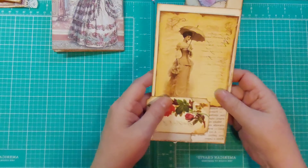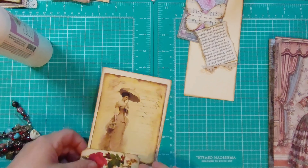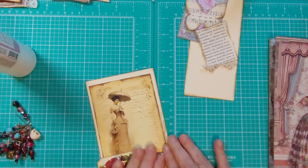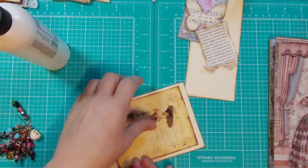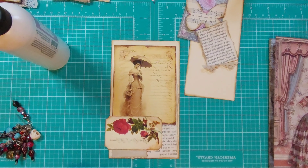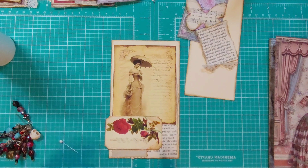I'm just going to glue that in place real quick. And I'm not worried about those — I could add lace or something to the bottom to cover that up. I just got glue on my face there. Move stuff out of the way — I've got stuff kind of sprawled out everywhere here.